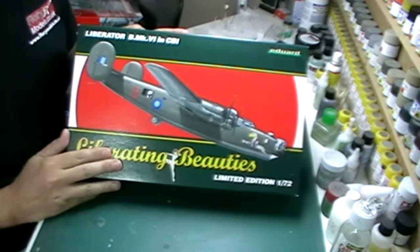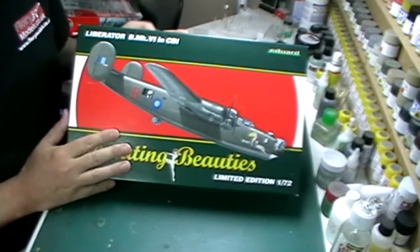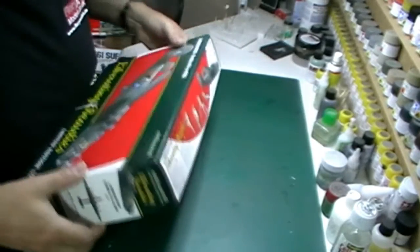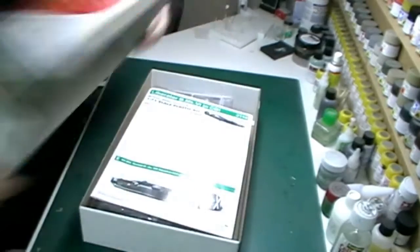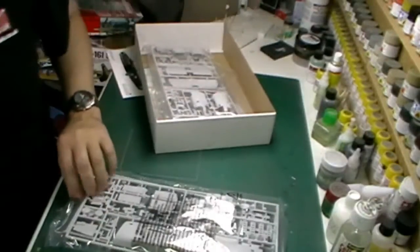Hello and welcome to Flory Models. I'm Philip Flory. This particular build we'll be doing is the 1/72nd scale Liberator Mark VI. This is an Eduard rebox of the old Academy kit. The kit itself is a little bit old, but what we do get is some very nice recessed panel lines.